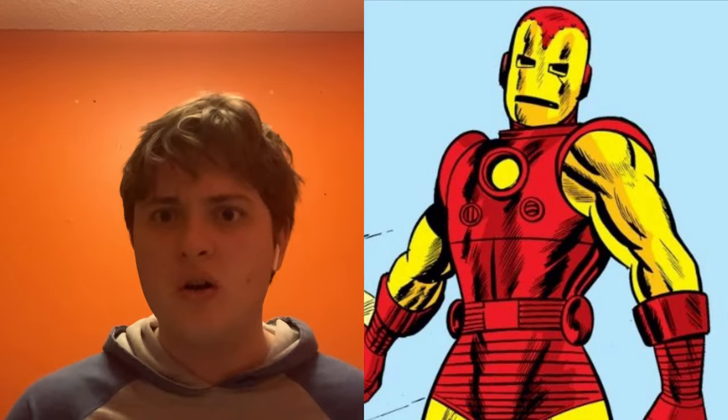Inside we get to see Iron Man looking up at Kang, which is pretty interesting. It looks like one of his first armors, apparently. Man, they really got Kang down to a T in the comics — for Ant-Man and the Wasp: Quantumania.